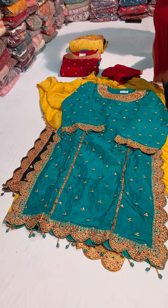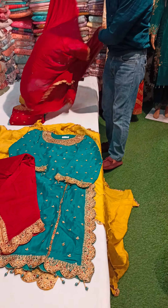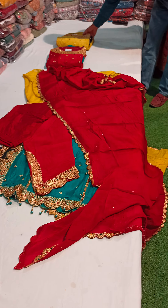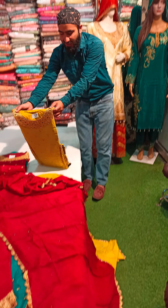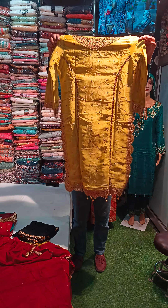You will find such concepts in our store. This is 100% a good concept. I want to show a mustard color and this is a black color — this is the front and back side.